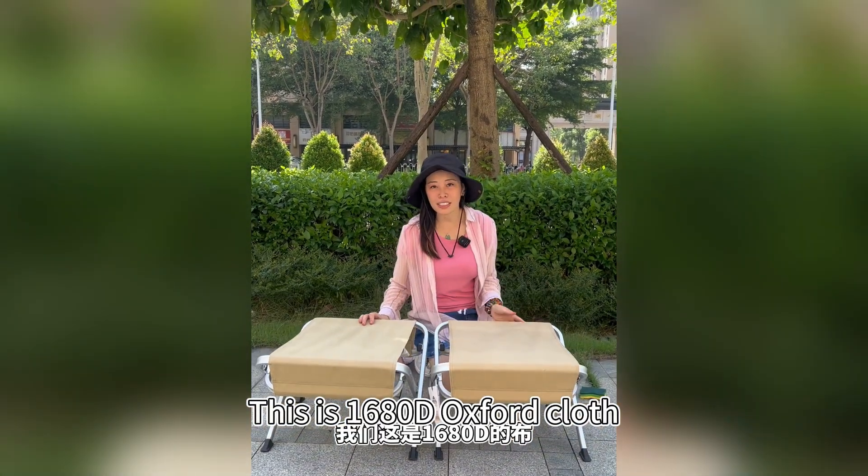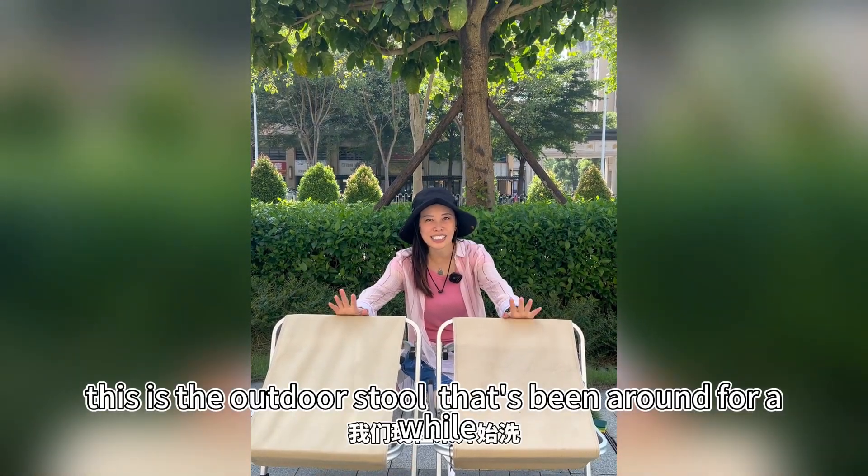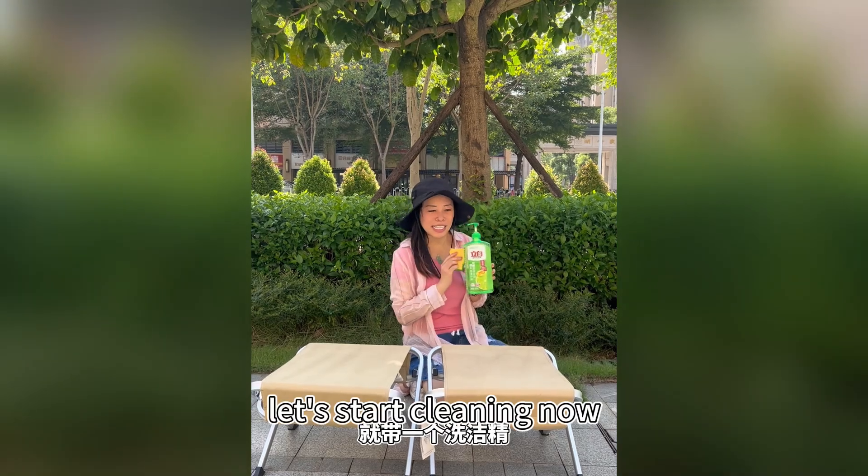This is 1680D Oxford cloth — this one is new. This is the outdoor stool that's been around for a while. Let's start cleaning now.